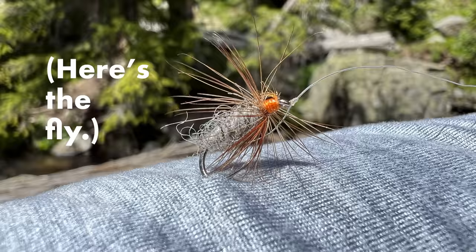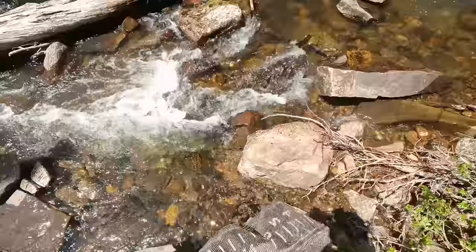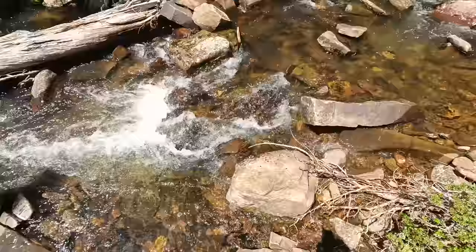First cast. Fish on — it's a brook trout! I saw the green and orange and I couldn't get my net out in time. Awesome. We have fish!